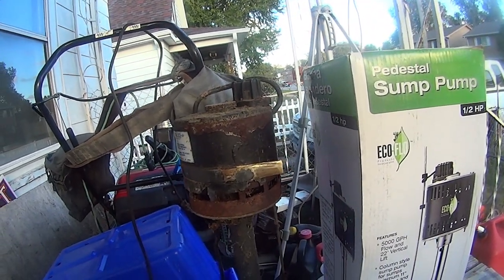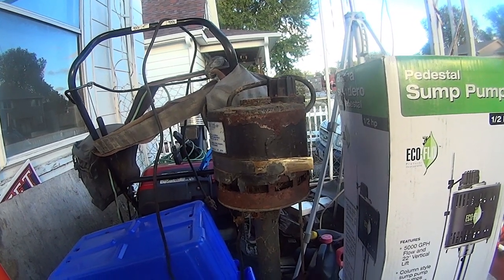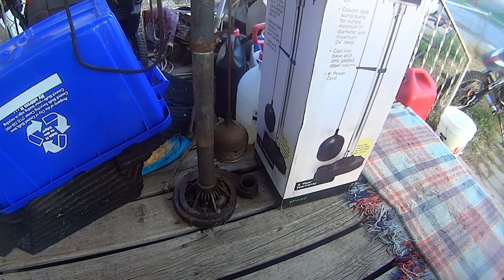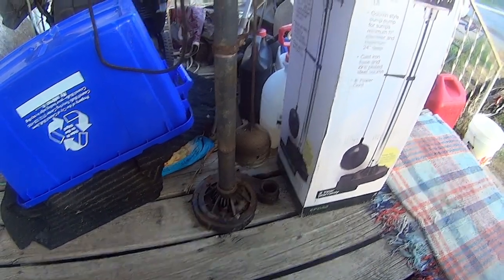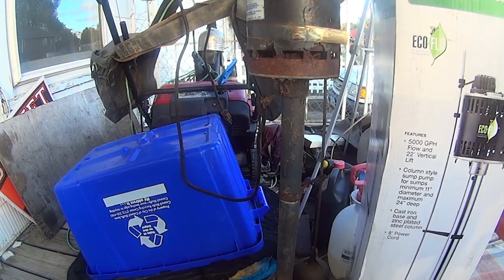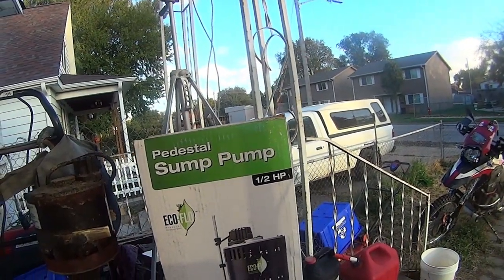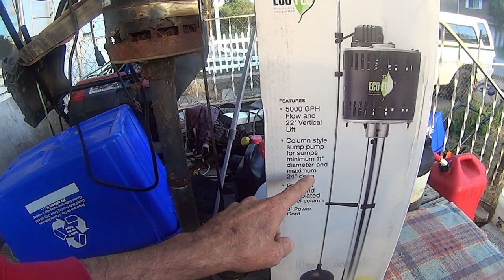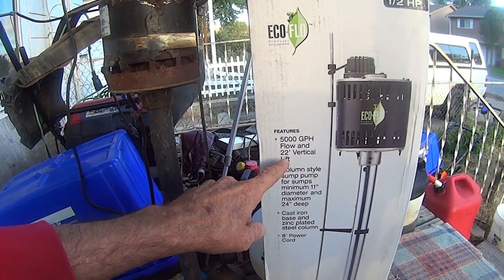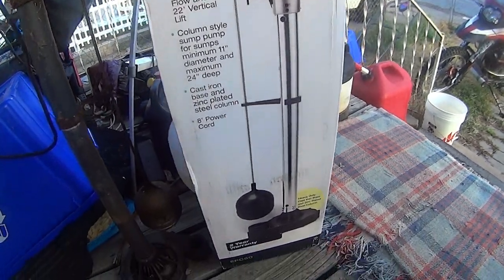This thing worked for about 10 years — I've been here for about 15 years and this has been a battle. So it was a one-third horsepower that only lifted five feet, so I ordered a new one. It's a half horsepower, goes 11 inches deep, and pumps 22 feet.